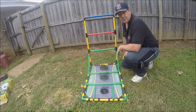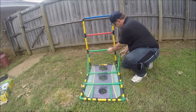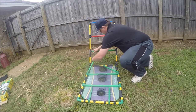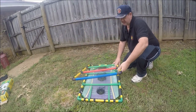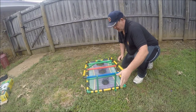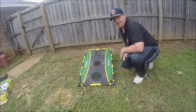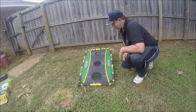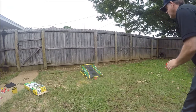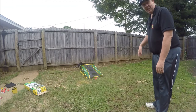To convert this over to a bean bag toss, the first thing you want to do is pop these two braces — they just pop loose and clip in right down here. Then what we want to do is lay this down. We've got a couple of braces here — they pop up and connect like that. Turn it over and there's your bean bag toss. I got one that time, and the cat again is going to check it out.